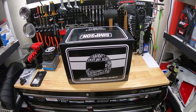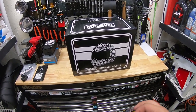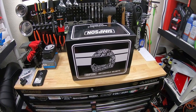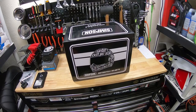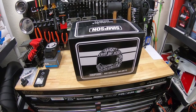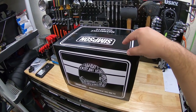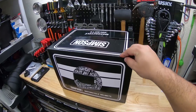He was so impressed by the quality of the helmet that he let me borrow his and take a ride with it. And whenever I did that, let me tell you guys, it was a nice change because the view out of this helmet is awesome, especially compared to my Shoei RF-1200. A little more open, and the airflow is actually really, really good. So I'm going to be doing a review of the helmet later down the road, but for now this is just a first look and unboxing.